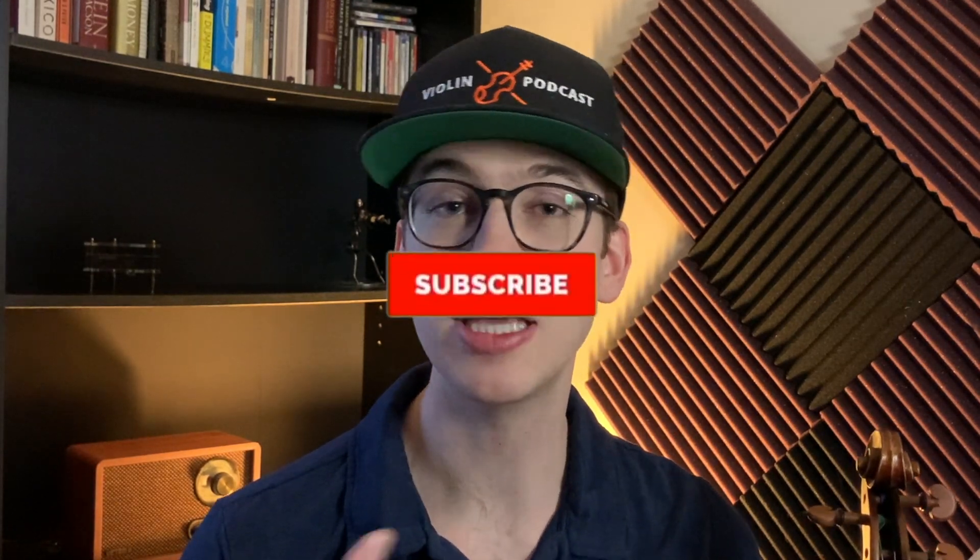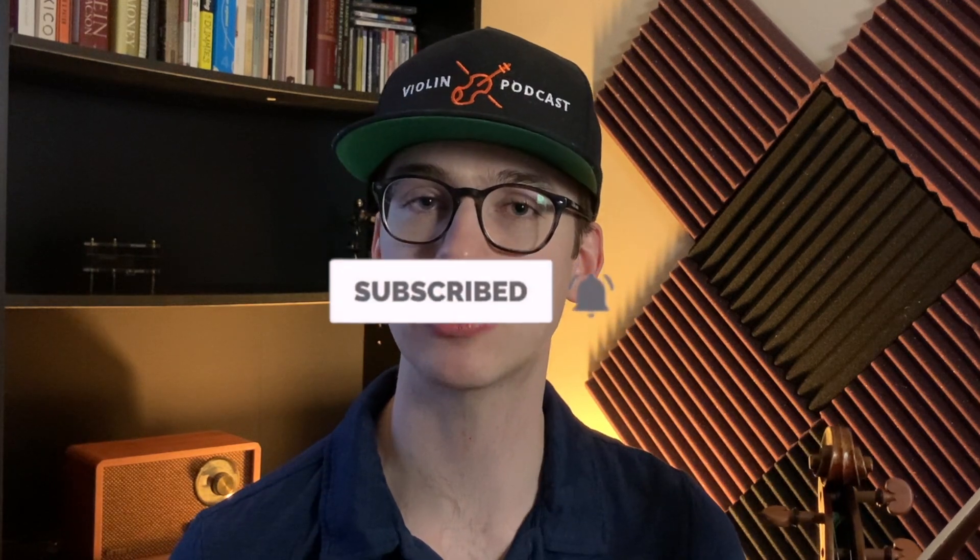Hi there, my name is Eric, and I'm dedicated to helping you become a better violinist through violin tutorials and violin videos. If you're new to the channel, thanks so much for stopping by. If you haven't done so already, please make sure to hit the subscribe button and the bell notifications, that way you get notified when new videos come out. These videos are not sponsored, so any subscription helps the channel.